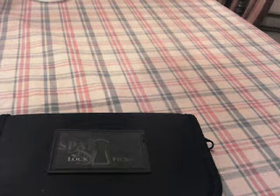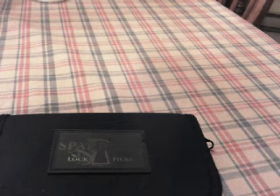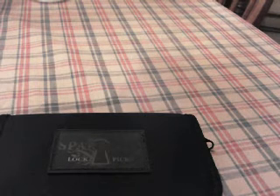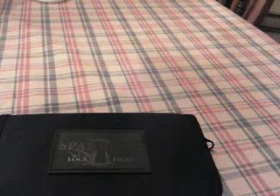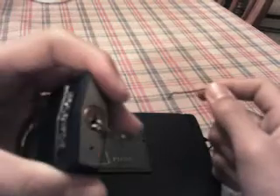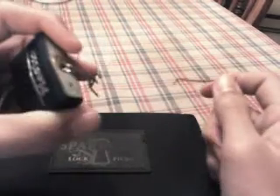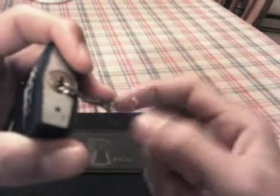I'm going to first show you what it looks like and also kind of how to do it. Sorry, my computer went into sleep mode. Okay, so you're going to have your tension wrench in the lock and you're going to push down with pressure.